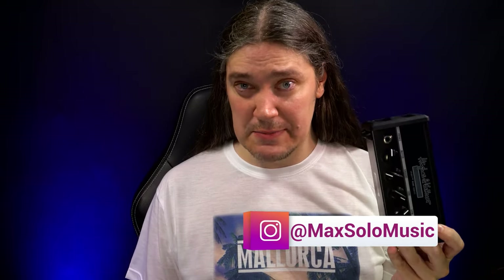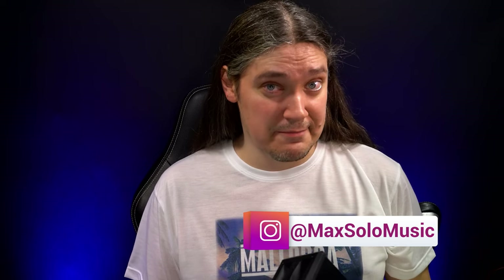And we'll get to the other two sometime later in some other video — maybe, hopefully. It depends on your feedback, I guess. We'll find out.